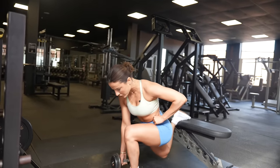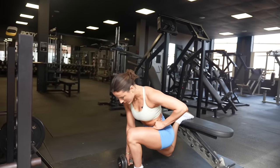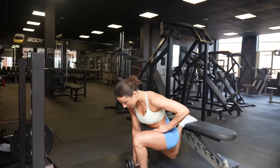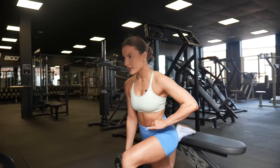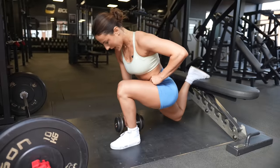Every single rep count: two counts down, two counts up. Remember, by bringing your chest slightly forward you're going to hit that glute much, much more. Sitting upright, you're going to hit that quad more.